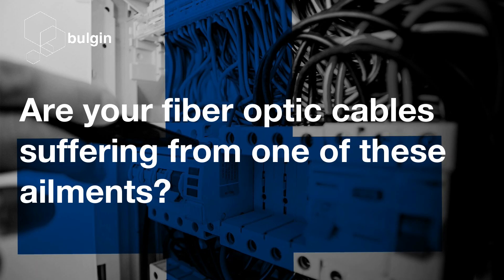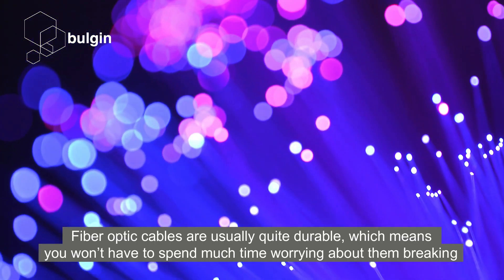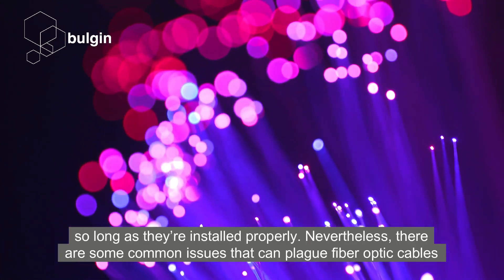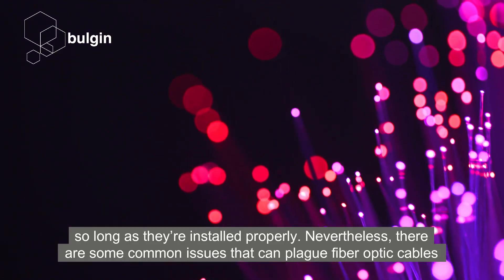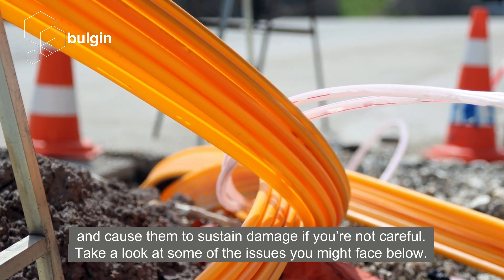Are your fibre optic cables suffering from one of these ailments? Fibre optic cables are usually quite durable, which means you won't have to spend much time worrying about them breaking, so long as they're installed properly. Nevertheless, there are some common issues that can plague fibre optic cables and cause them to sustain damage if you're not careful. Take a look at some of the issues you might face below.